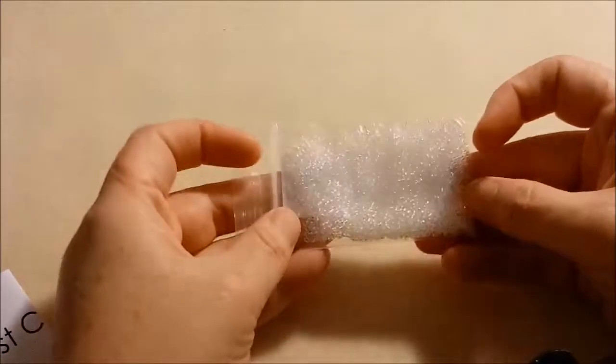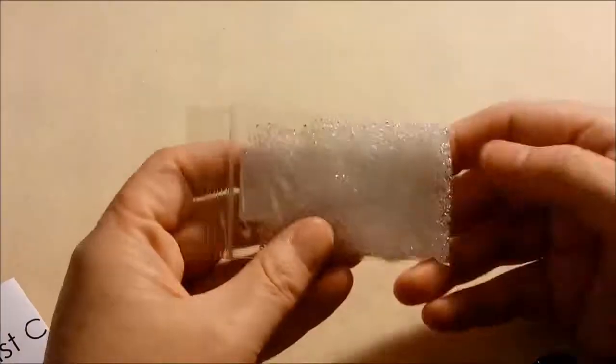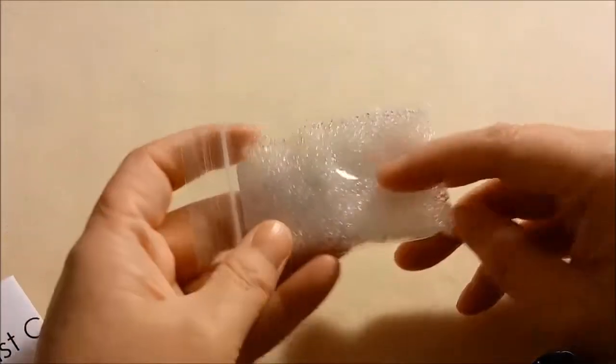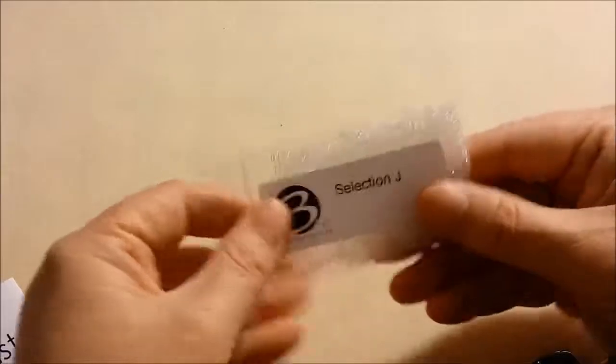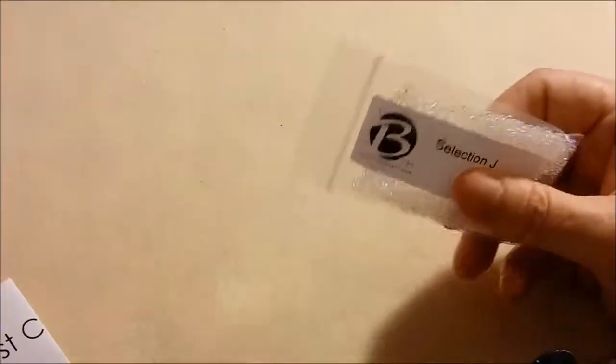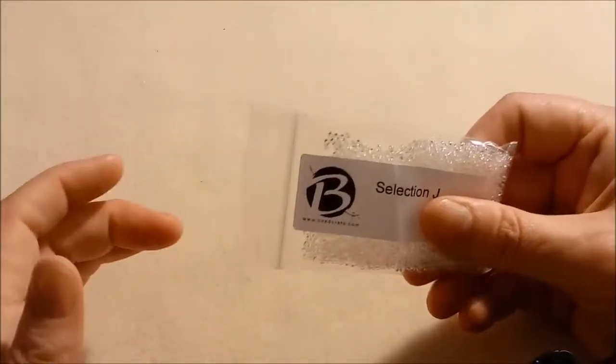Selection J — these are Toho 11/0 transparent rainbow crystal, Japanese glass. They look like clear crystal but they have a rainbow finish on them that isn't showing up on camera, but basically they look like they have an AB finish on clear crystal Tohos. I don't have any clear ones with an AB finish so these will be good to work with.